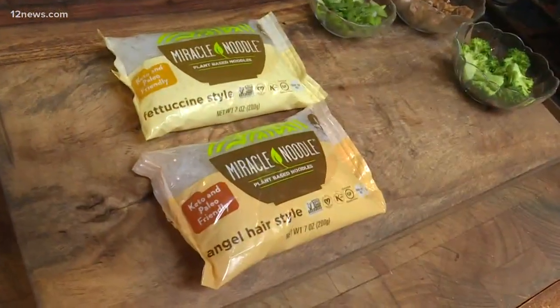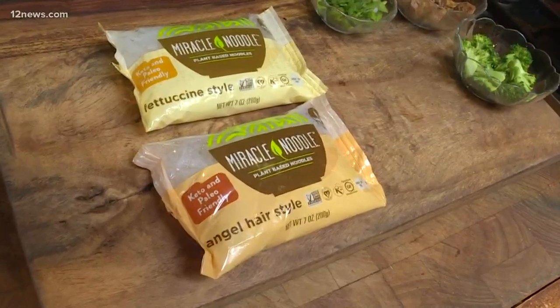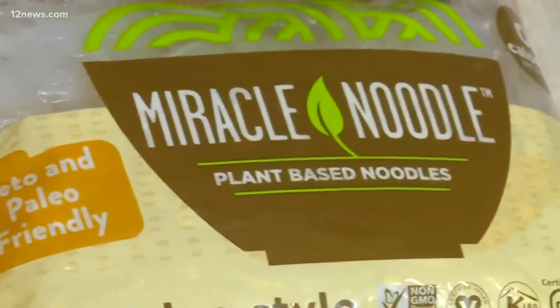Today we're trying something that is all the rage. Have you heard of Miracle Noodles? Zero carbs, zero calorie — can you believe it? And so easy to make.